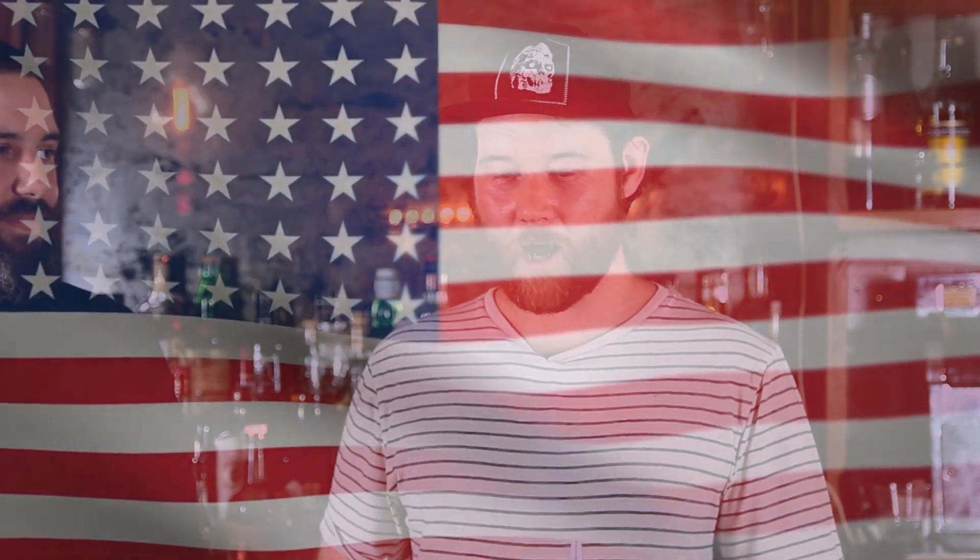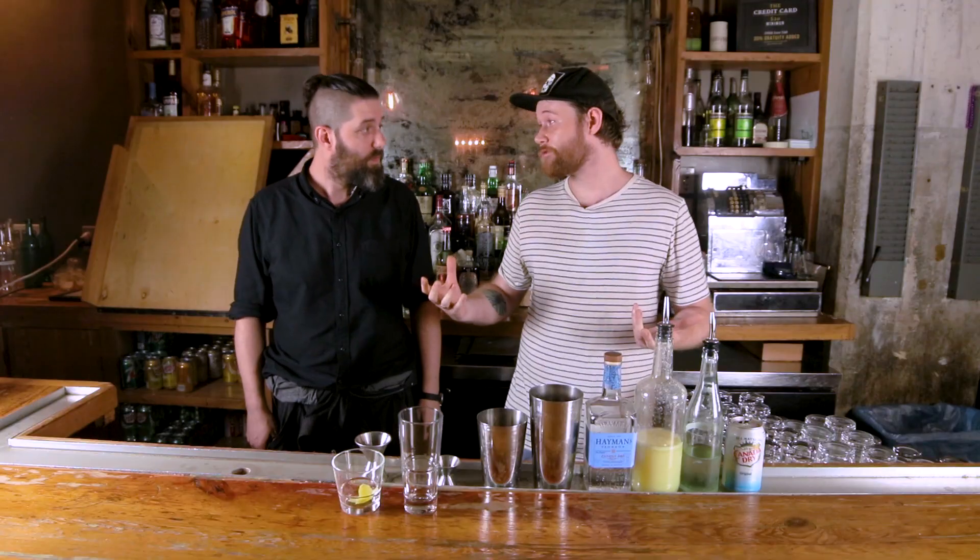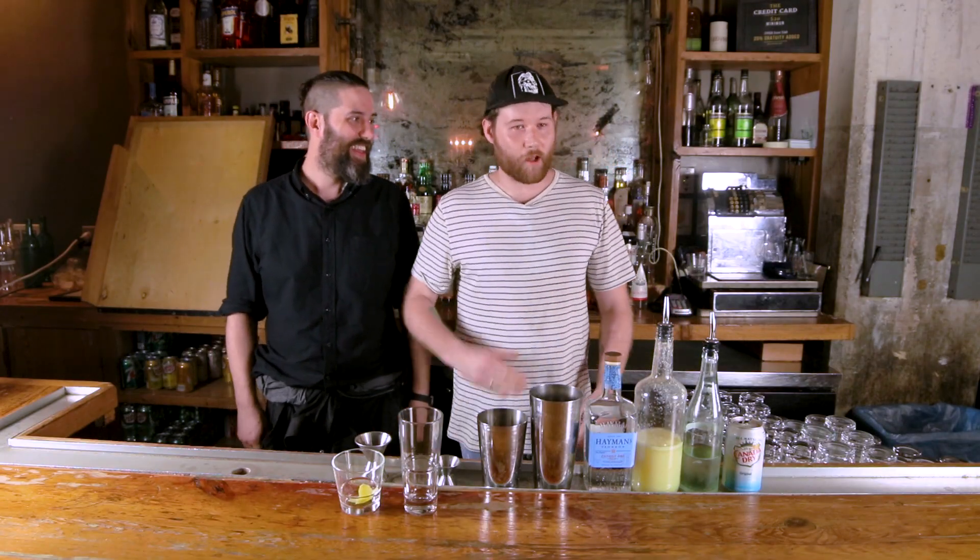Hey, welcome to Drink History. We're here in Brooklyn in the Counting Room. I've got Connor. Today we're making a Tom Collins — a very American drink, a very old drink — and we're making it kind of because of the history behind it. Drink history, you know? So I'll jump into the drink and we'll talk about that stuff later.